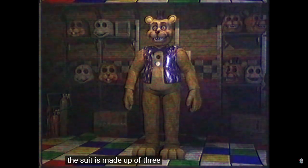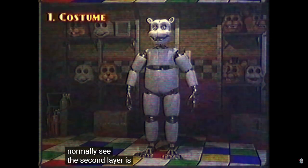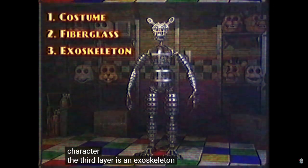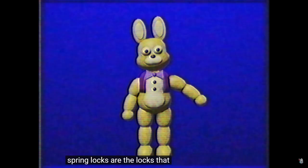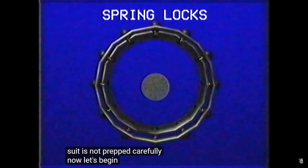The suit is made up of three layers. The first layer is a fabric costume that we normally see. The second layer is a fiberglass shell that forms the structure of the character. So that wasn't Freddy — unless it was Freddy. This layer is the closest to your body when being worn. It will help support all the weight of the heavy components and is responsible for holding all the spring locks. Spring locks are the locks that hold all the springs used to attach to the animatronic. However, these springs can be very dangerous if not tracked carefully. Oh god.